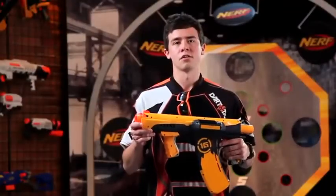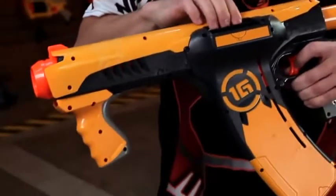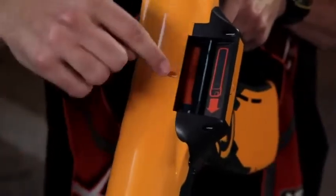To load the blaster, make sure the slam fire handle is pushed all the way forward. Insert one dart at a time into the built-in clip, 16 darts maximum. And when you load the darts, make sure the tip's facing forward.